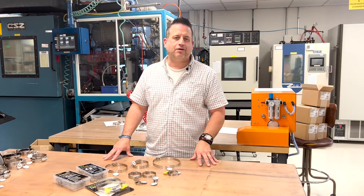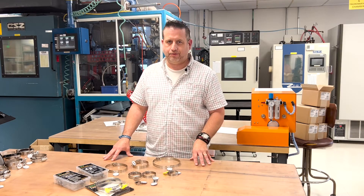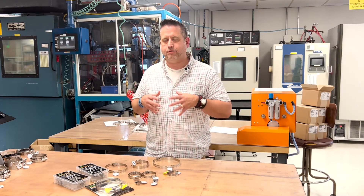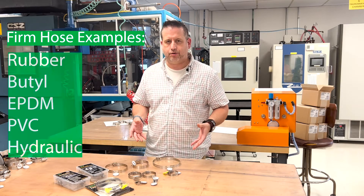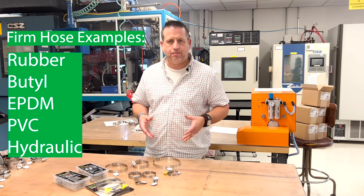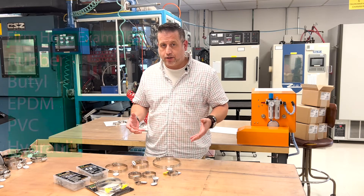We're going to start off by talking about the standard worm gear clamps and how they're used on more of your firm hose applications. Firm hose meaning rubber type hose, beetle, EPDM, PVC, hydraulic hoses.